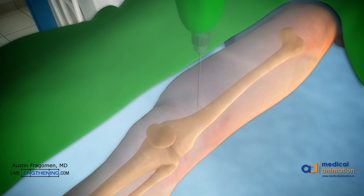First, the blocking screws are placed. They're placed in the concavity of the deformity at the exact location as the planning denotes. Screws are pre-drilled, measured, and inserted in a standard technique.